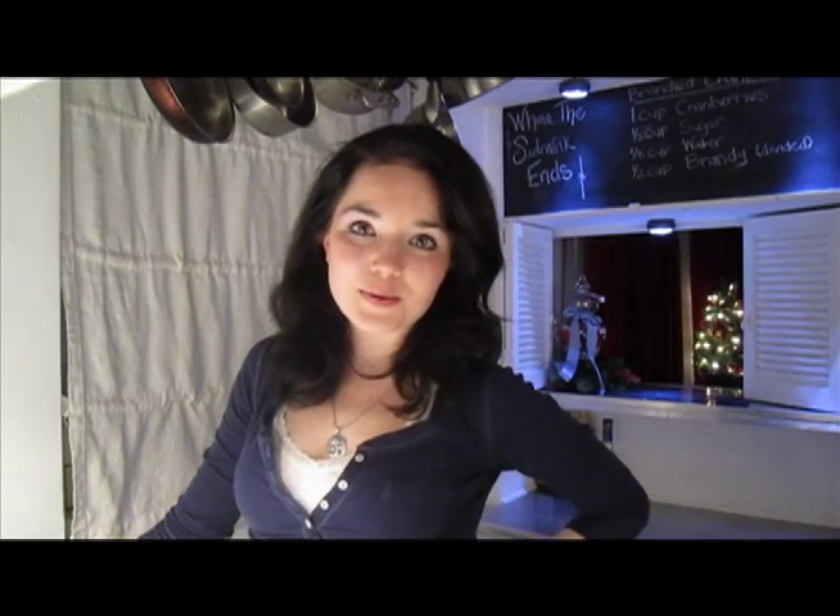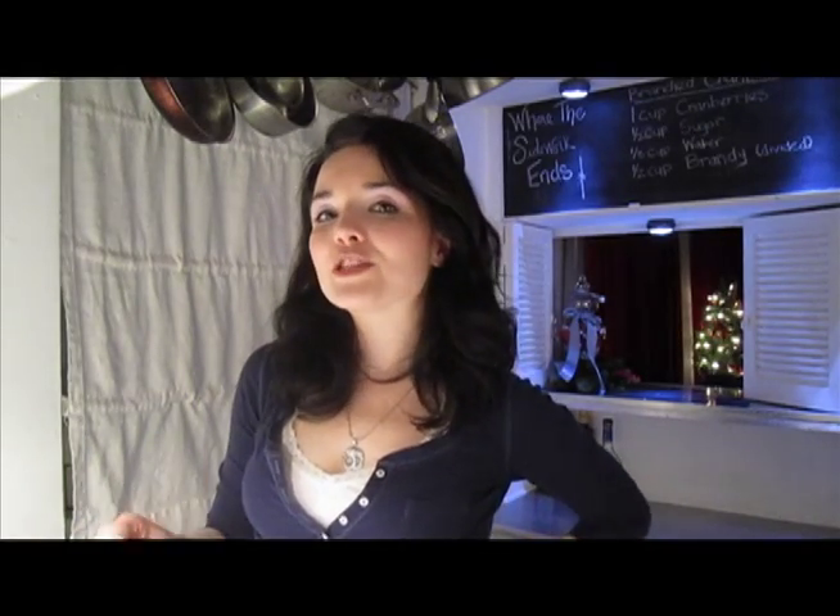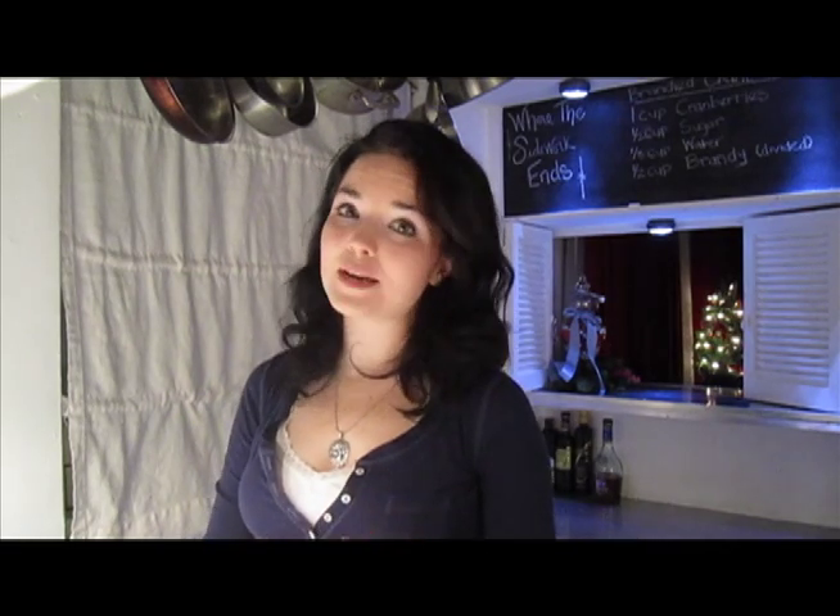Hello, I'm Mary King, and this is where the side work ends. Today I'm going to be showing you how to make one of my favorite holiday treats, the brandied cranberry.